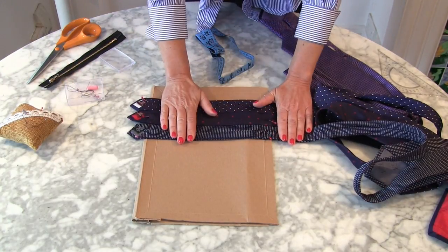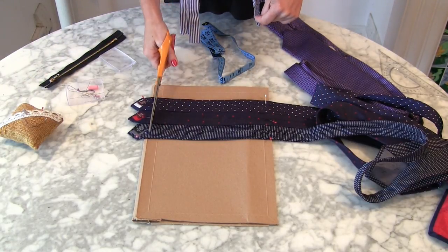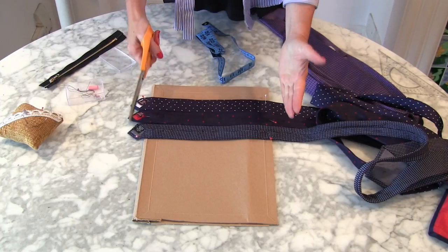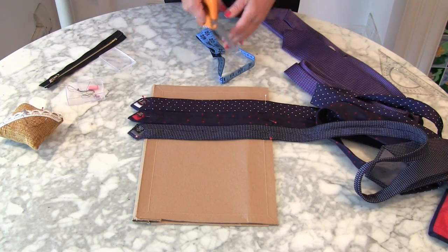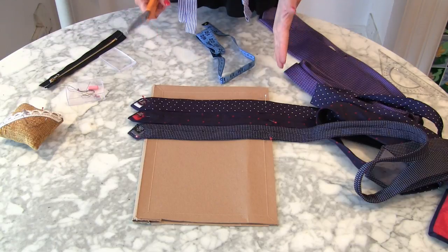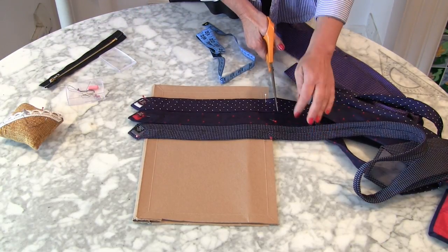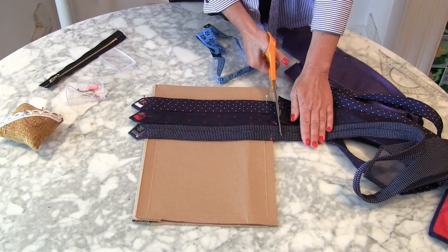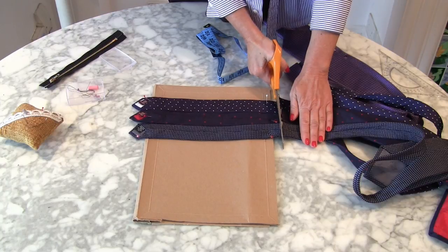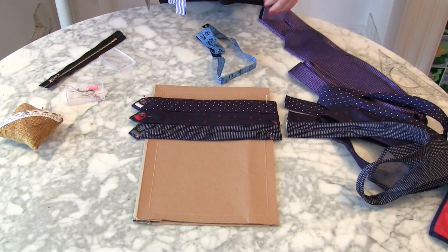Now if you're absolutely sure that the layout is going to be okay and the width is okay, allowing for a little seam allowance — but you would have calculated that in the beginning when you did your card — you can chop them off. Now chop them off with a little bit of excess fabric. I've just chopped off those ties.